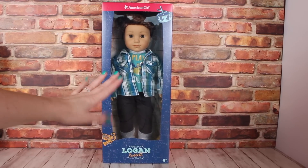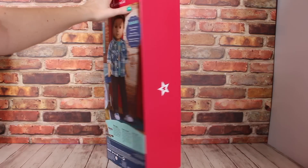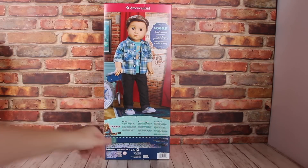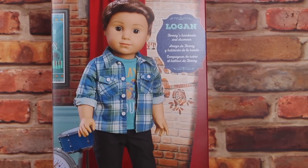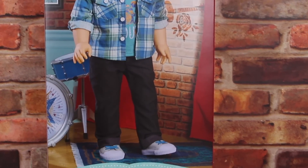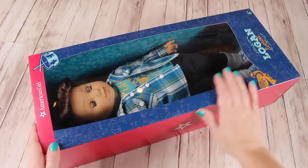Introducing Logan Everett, American Girl's first ever boy doll to come out in stores. He retails for the same price as the other dolls at $115 and comes in the new packaging. He's Tenney's bandmate - we haven't opened Tenney yet but we'll show her soon. Logan has gray eyes, but on the back of his box he's sporting big brown eyes, which makes me wonder if the original Logan had brown eyes and they switched them to gray. Either way, we think he's adorable and we're glad to welcome him to our family.